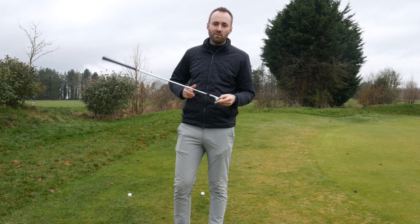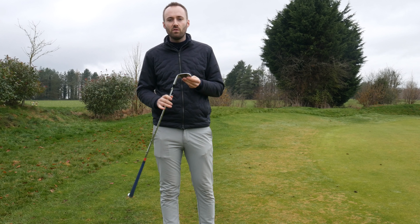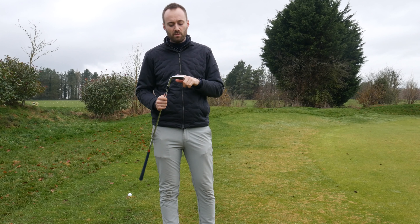Hi everybody, welcome to another video, and today we're going to review the TaylorMade Millgrind 3 Wedge.